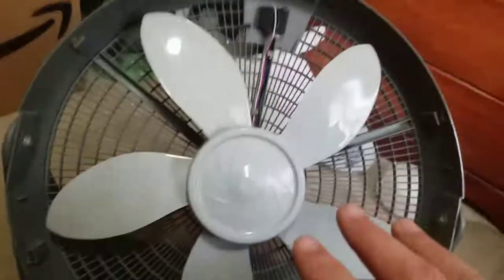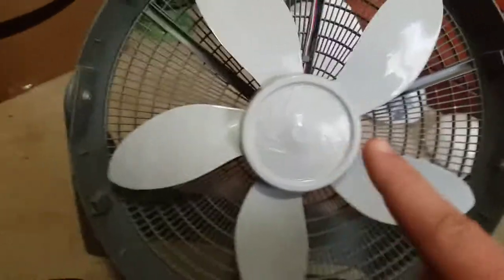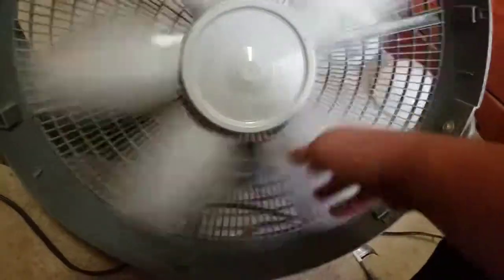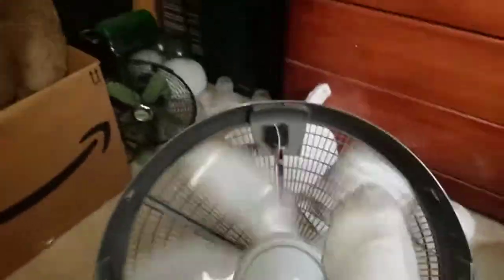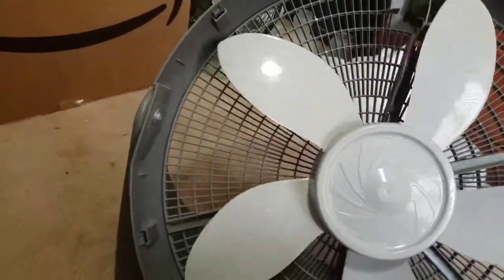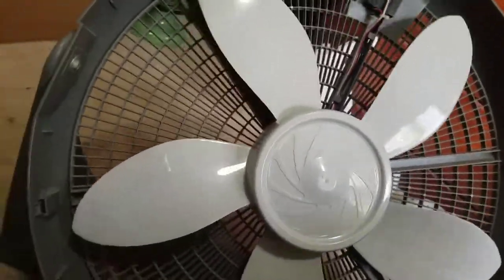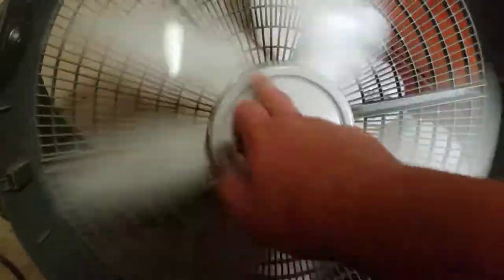So you want to watch out for fans like this made by Cam Air — they're very dangerous. I've had one where I was using it outside because I was working out in the garage, and it was spinning on high speed because it was a really hot day. That was in one of my videos, the Frankenfan — which was an Aerospeed blade on a Lasco box fan motor from the 90s, one of those skeletal-looking motors. And it blew up — it sent shards of very sharp plastic bits all over my yard. Stay away from these fans.